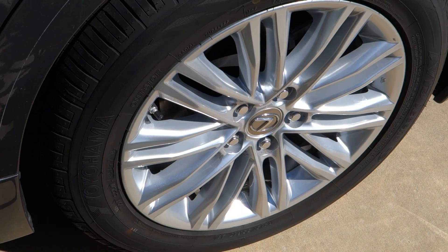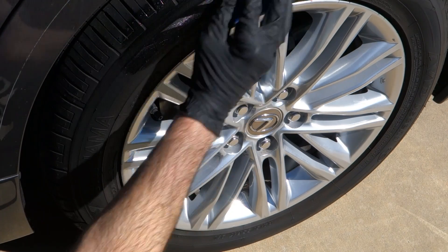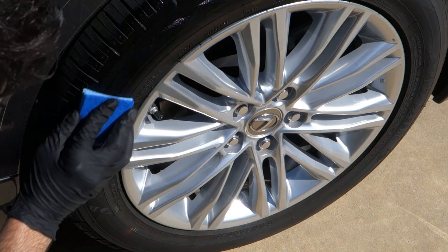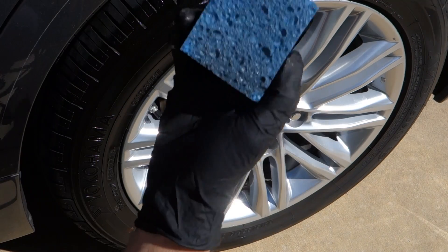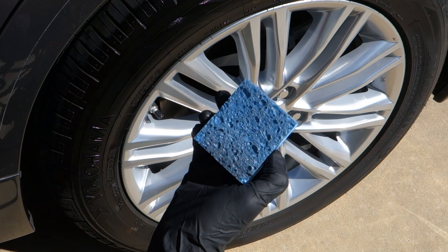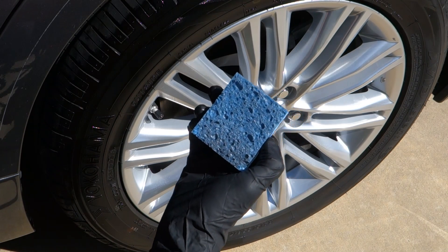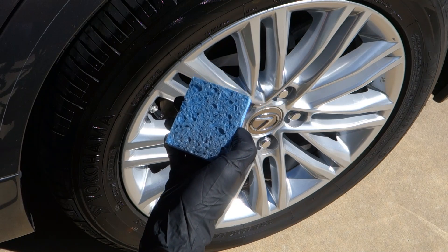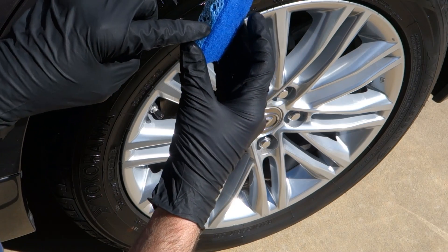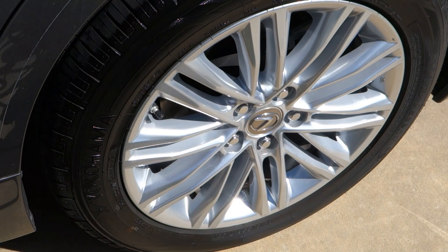We've got our sponge well primed with tire gel. We're just going to gently go back and forth — make sure you get close to the rim, as that's sometimes an easy spot to miss. Just very gently rub it back and forth. One of the reasons I like using a sponge: I have another tire applicator with a handle — it's great actually, but it absorbs a lot of product. This Ammo tire gel, like most car detail products, is not cheap, so you want to use as little as you need. A sponge doesn't have a lot of surface area, so it keeps the product right at the surface. Really nice.